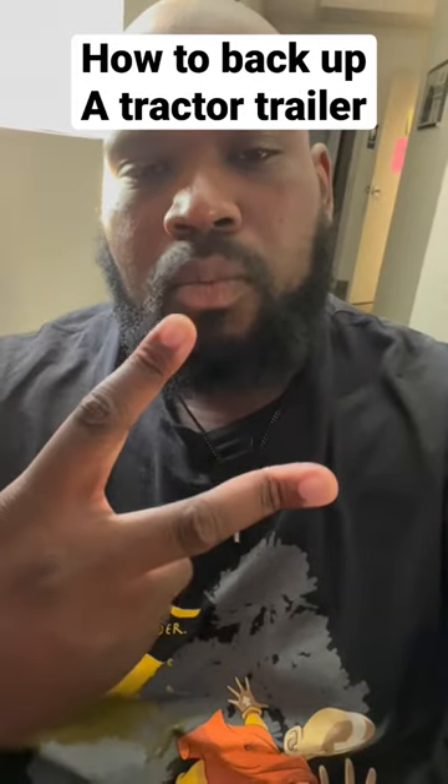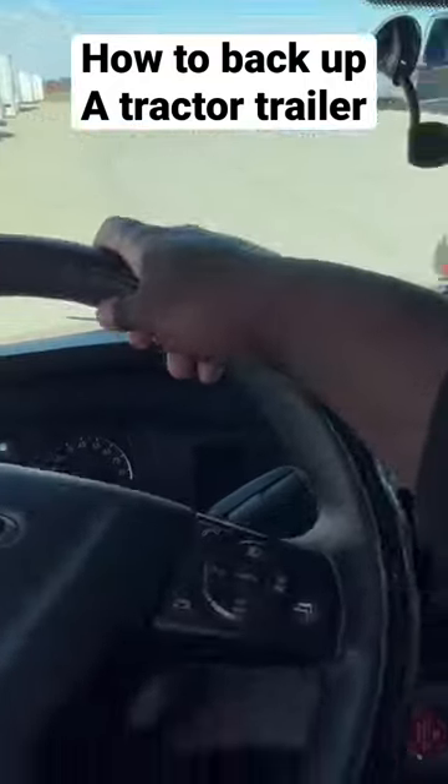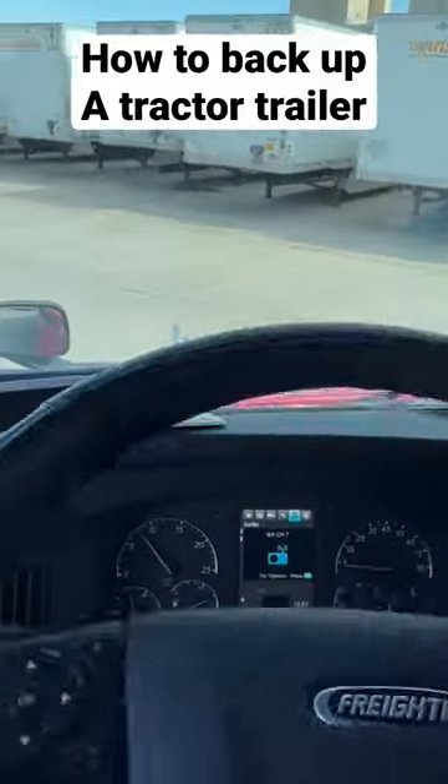This is how you back into a spot with a sleeper truck. Line yourself up with the spot you want to go into. Then you're going to do your snake-like movement — turn your wheel all the way to the right, and then all the way back to the left after a few seconds.